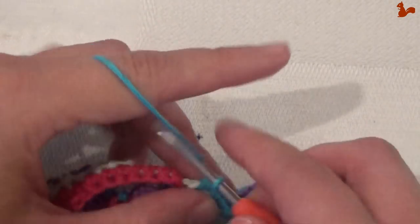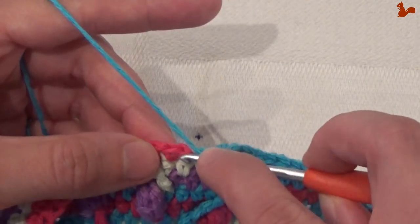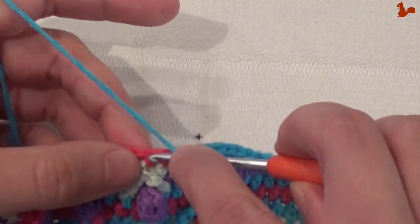Continue going all the way around, working a half double on every stitch. Work all the way up and around this side, then come back down. Work a half double on every stitch going all the way around until you've completed the front part. Make sure the last row of the front and back are the same size.